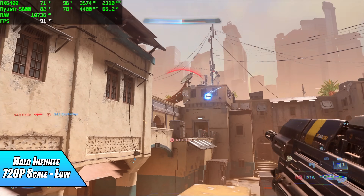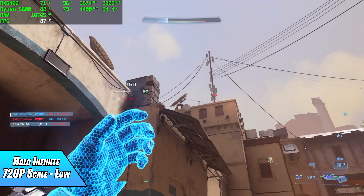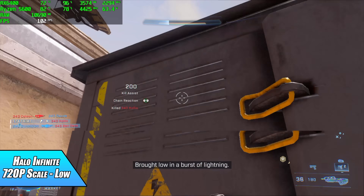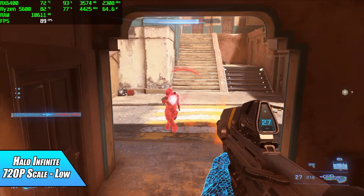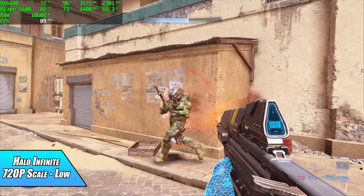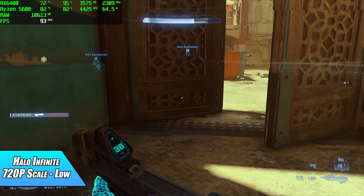Halo Infinite at low settings with a 720p resolution scale — I wasn't expecting a good frame rate but this is well over 60 fps in multiplayer. Campaign is a bit different; with the same exact settings I was only averaging around 56 fps in campaign mode.